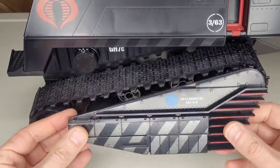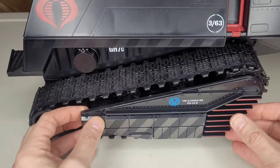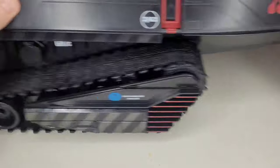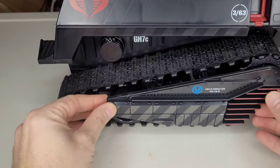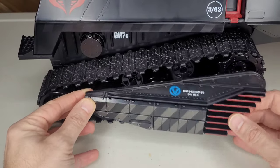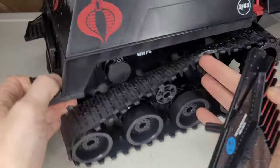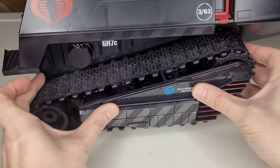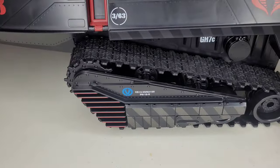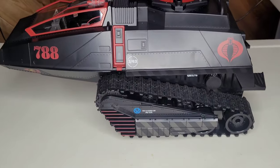Now we've got these tire tread side armor plate things — I'm sure there's a name for it, but I don't know. They kind of just stick in on the side. Did they loosen up? I think you put it in the middle tire and boom — easy shmeasy. Let's get this other one on — circle it around. There we go! Very cool, they look nice. Yeah, I like it, I dig it.